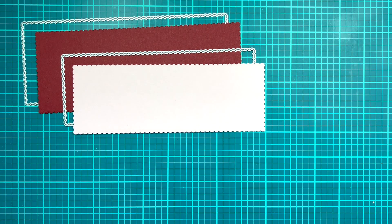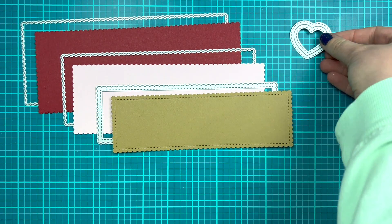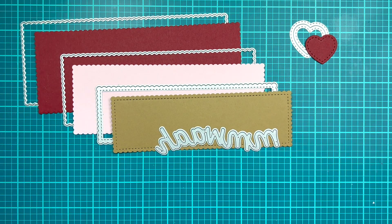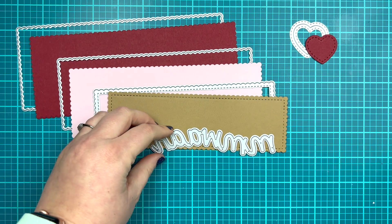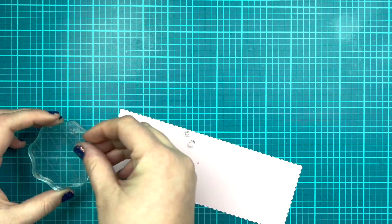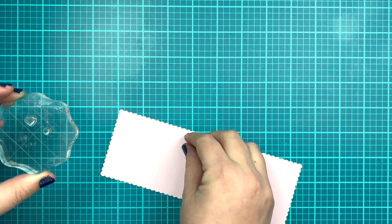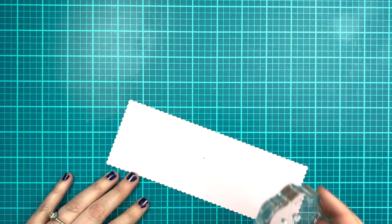I am using the sweet scalloped slimline dies also from Heffy Doodle. I've cut the largest die out of some cherry red paper, the middle die out of some pale pink, and the smaller out of some craft brown. I also die cut the red heart and the word 'muah' — I feel like you need the little kissy sound with it — as a sentiment from the die set, out of white and black because I'm going to create a bit of a shadow look when I glue everything together.